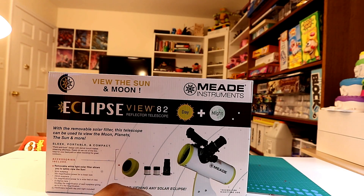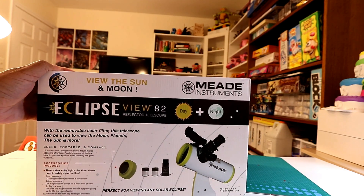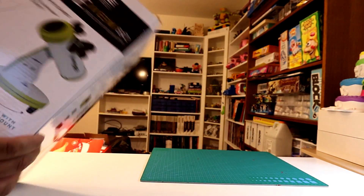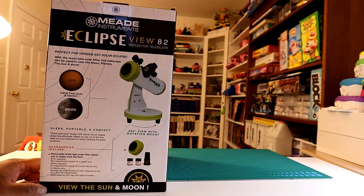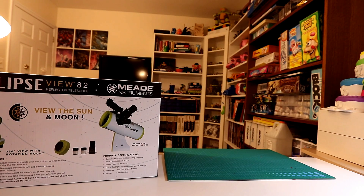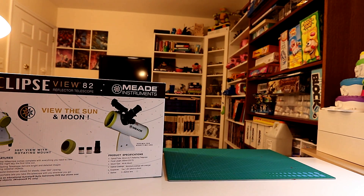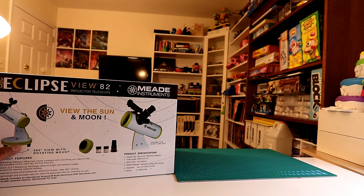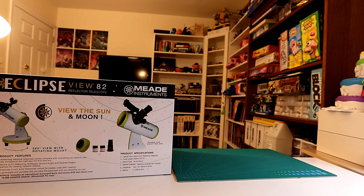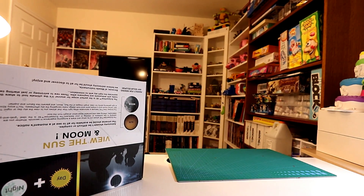It comes with two eyepieces and a 2x Barlow lens. The focal length is only 300 millimeters, so it's 82 by 300 — not too bad. It has a little stand. The eyepieces are 26 millimeter and a 9 millimeter.